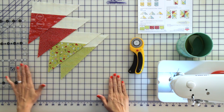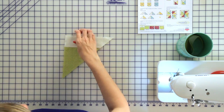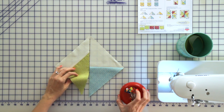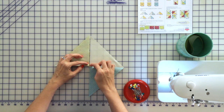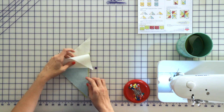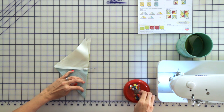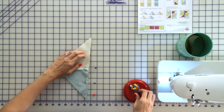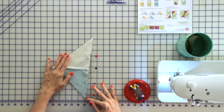Our next step is to assemble our units for our block. Follow your pattern and we're going to pin these two units together. To be most accurate, it's best to mark the center of each unit and then layer the two centers and pin. Then you'll pin at your very tip and sew using a quarter inch seam. Having lots of pins will help since you have a lot of bias edges here, so extra pins is very helpful.